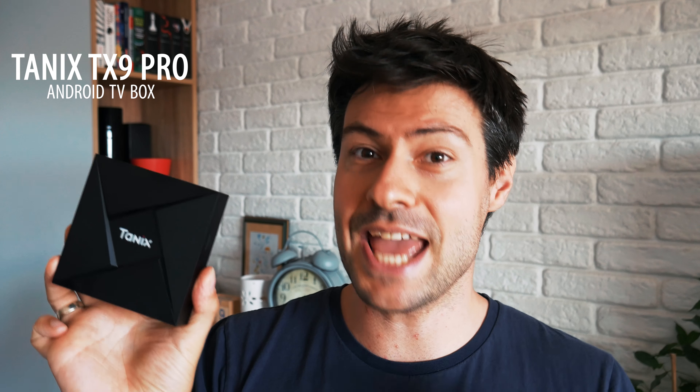Hey everybody, welcome to the Tech4All channel. This is the best TV box I have reviewed so far in 2017 — the Tanix TX9 Pro. Just an amazing piece of hardware: small, very shiny, very polished, excellent build quality and outstanding features.